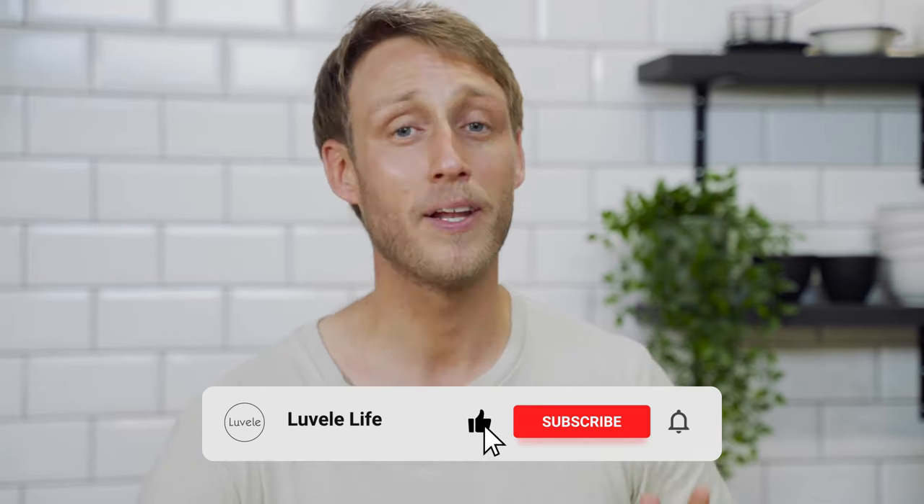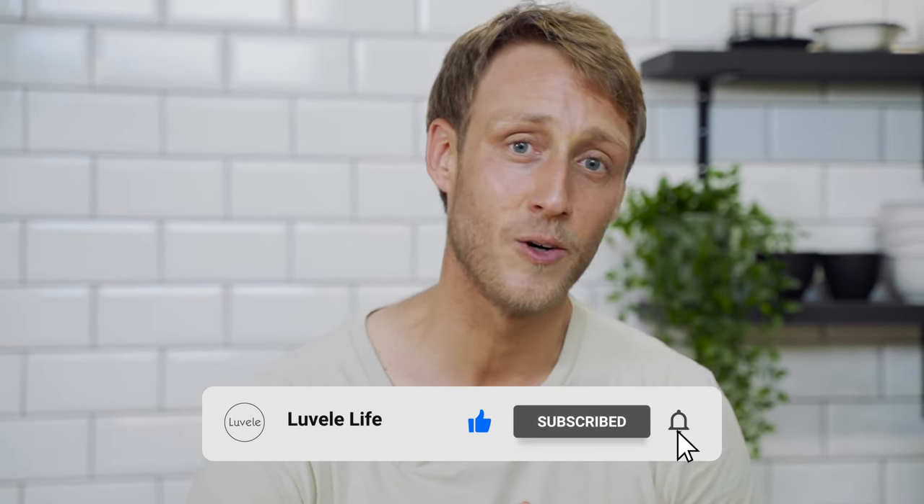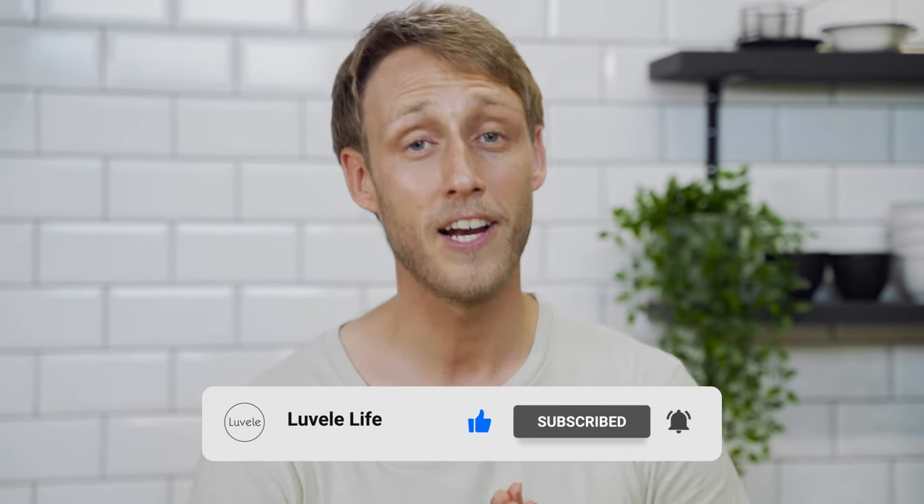Thanks so much for watching. Please subscribe to our YouTube channel for regular healthy Lavelli Life recipes, and if you've enjoyed this video, please give us a like. We'll see you again next time — thanks for watching.